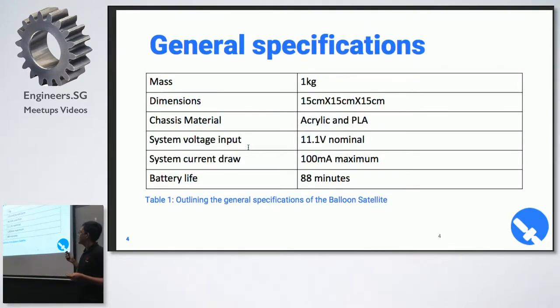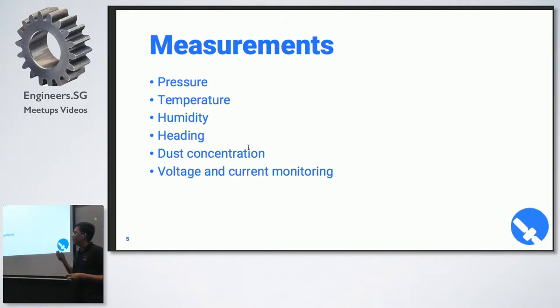General specifications are that you're constrained to one kilogram and the satellite has to be 15 by 15 by 15 centimeters — that's the max. Ours is actually quite a bit smaller than that, and our battery life expectation was about 88 minutes. We had to measure pressure, temperature, humidity, and dust concentration, and monitor voltage and current to make sure the voltage didn't drop. Dust concentration and voltage/current monitoring were optional but we added them in.